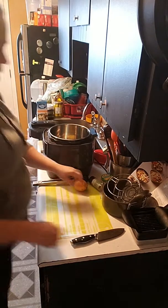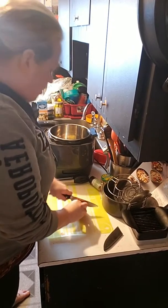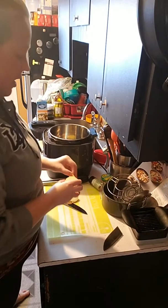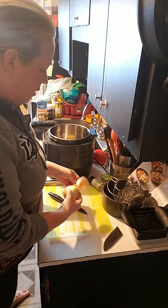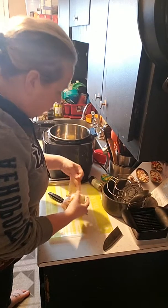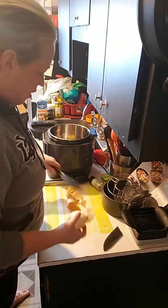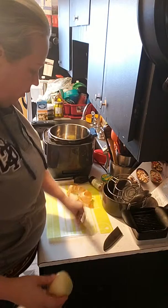We have the sear on, we're going to stir our onion right now. I just have the two tablespoons of butter and now I'm going to put the onion in.